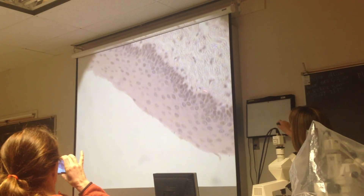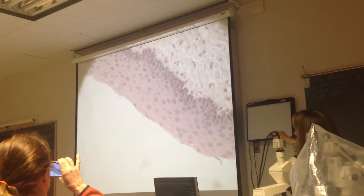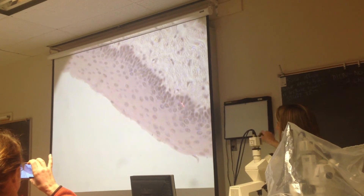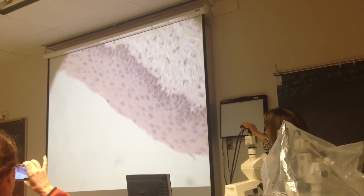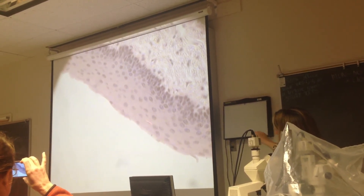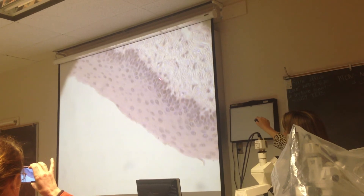Down here, here's where it changes the tissue type. So what kind of tissue is this here? Connective tissue. And what kind of tissue type is this here? Stratified squamous. And is it keratinized or non-keratinized? Non-keratinized. As the cells get further from their underlying connective tissue, they get more dried out, kind of flat-looking out here. So here's where the regeneration is occurring down here.